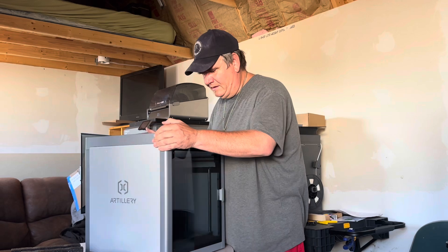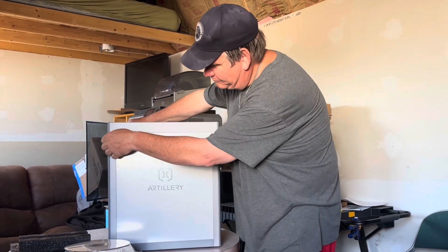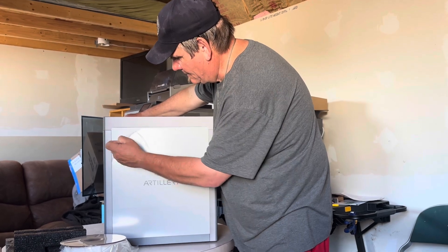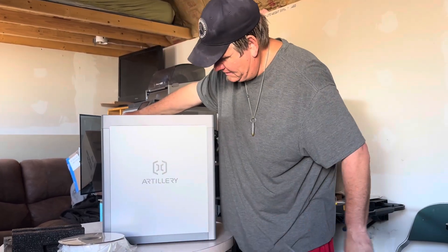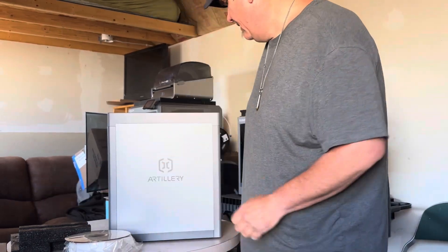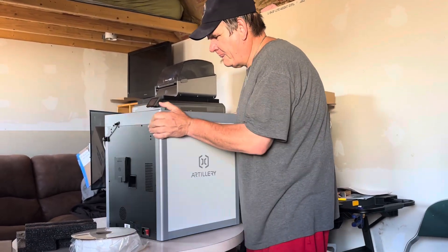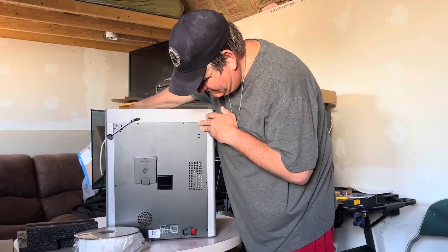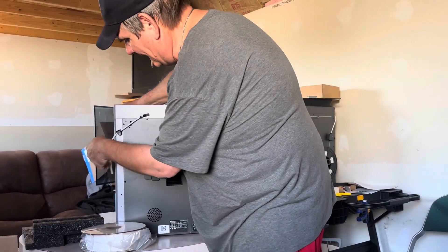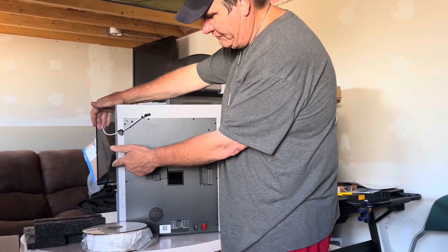I'm going to rotate to the back side. I like this — there's still plastic here that can be pulled off. That's a good looking two-tone color — the grays there. Seems solid. The back right here looks pretty good. I love the fact that you've got the tube coming in right here; I don't like it when you have to put the tube on the back.